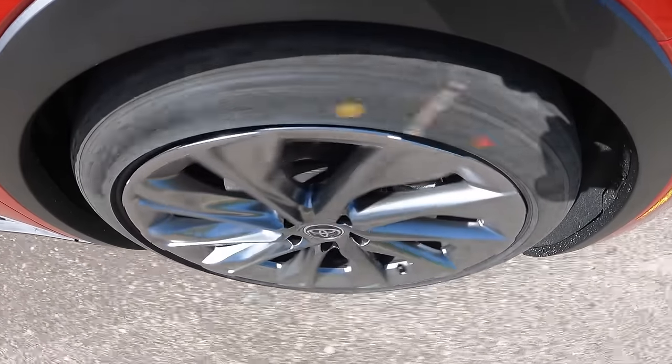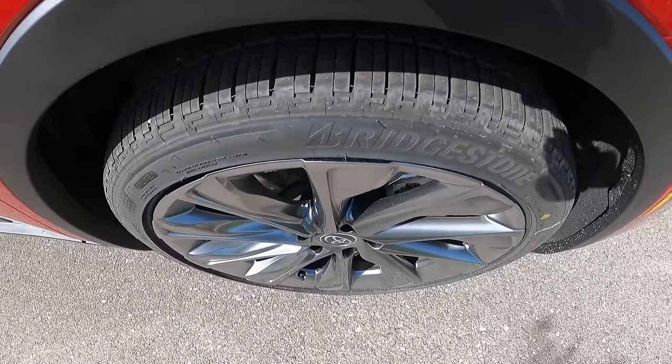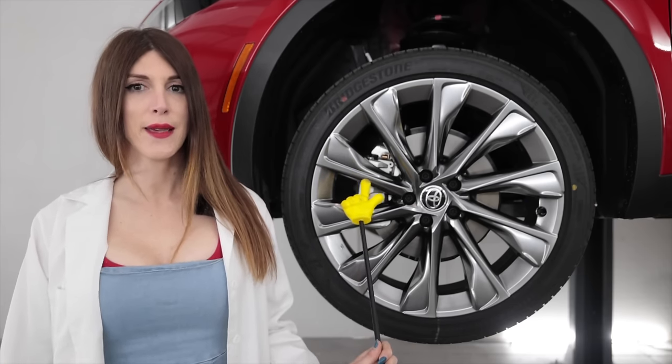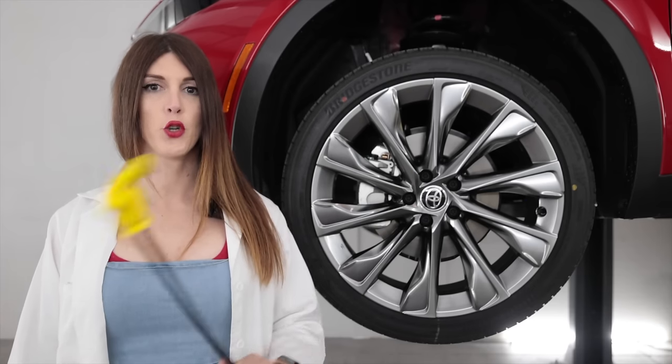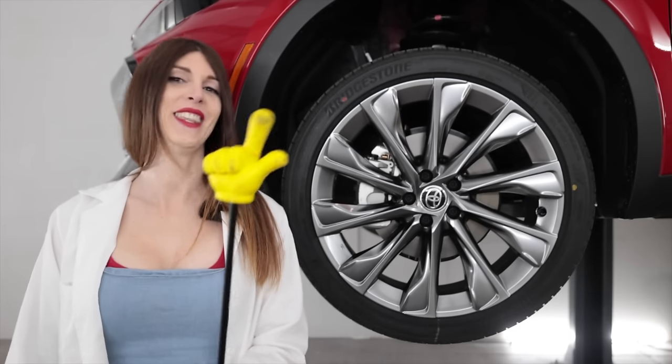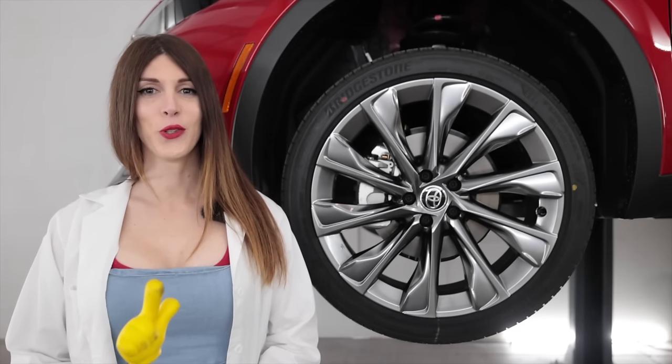Time for the braking test! That braking was so aggressive it sounded like I murdered a whale in the process. That stop was accomplished thanks to a set of 328-millimeter or 12.9-inch front rotors with a two-piston floating caliper.